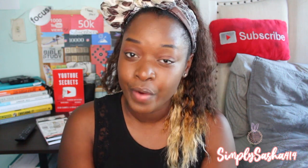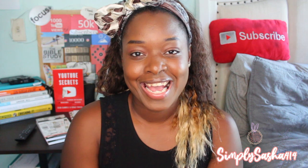Hey guys, what's up! Welcome back to my channel. My name is Sasha and this is my channel, Simply Sasha 414. If you're new here, I really appreciate you checking out my video. This one is gonna be a good one because I'm super excited to be showing you guys my planner — I'm finally doing a plan with me video for August!